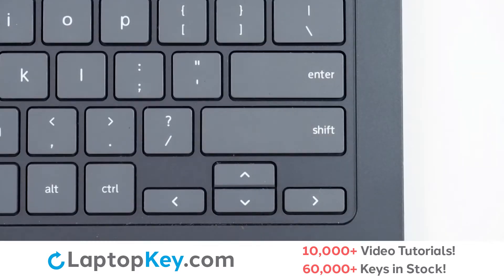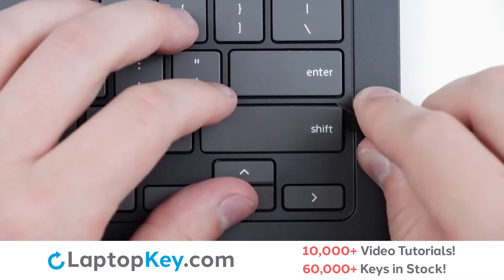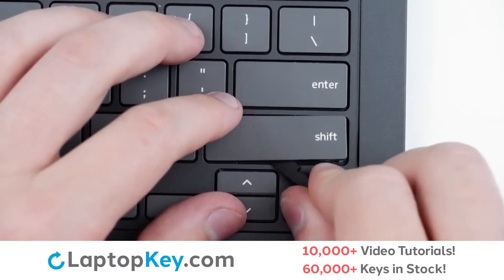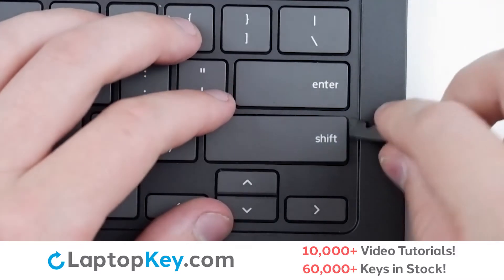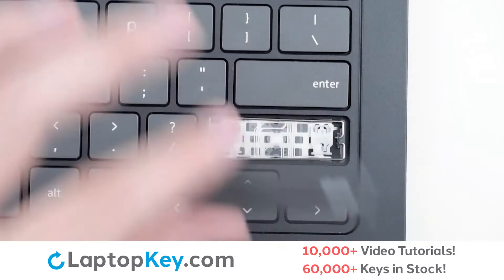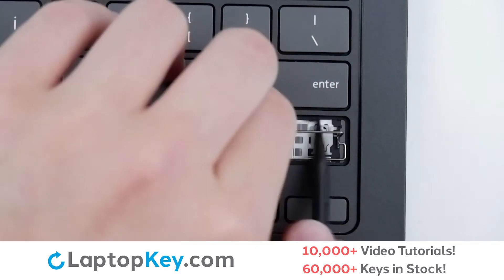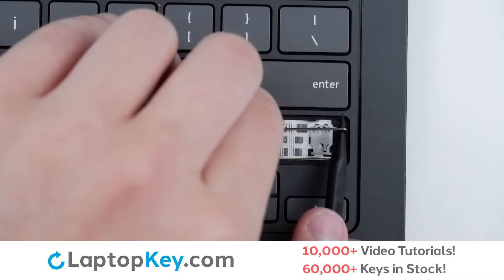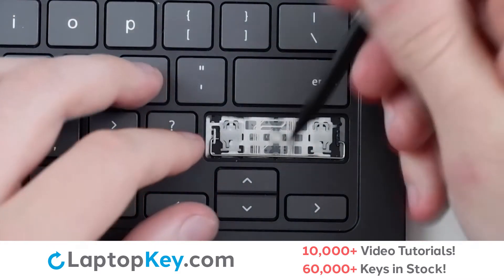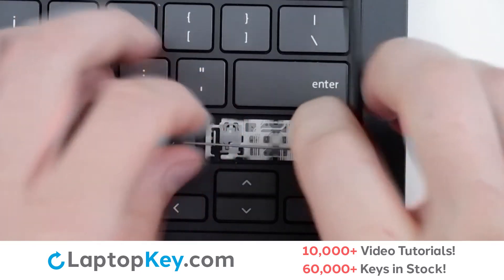To remove the wide keys, insert your tool under the upper right corner, apply gentle upward pressure, and then continue around the outer edge of the keycap to disconnect from the metal support arms and retention clips. To remove the metal support arms, simply lift from the middle, push one side out, then push the other direction, repeat for the other arm, and you're done.